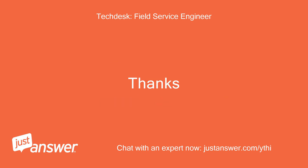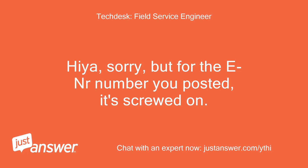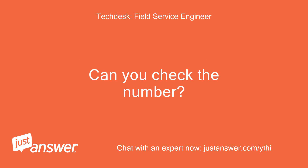Thanks! I can't find any screws. Hiya, sorry, but for the model number you posted, it's screwed on. Can you check the number?